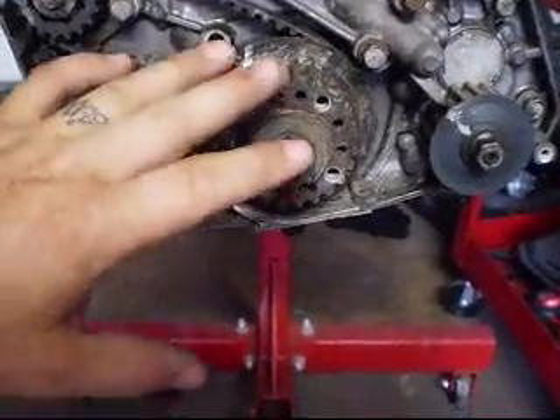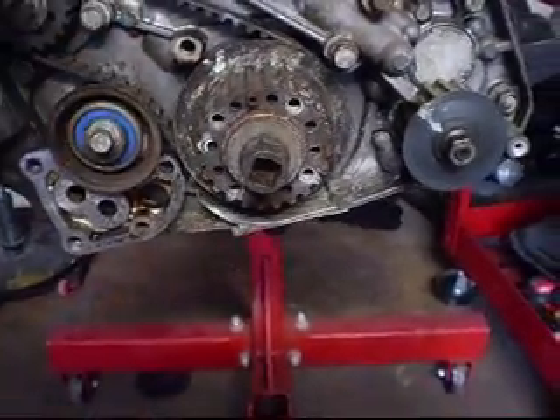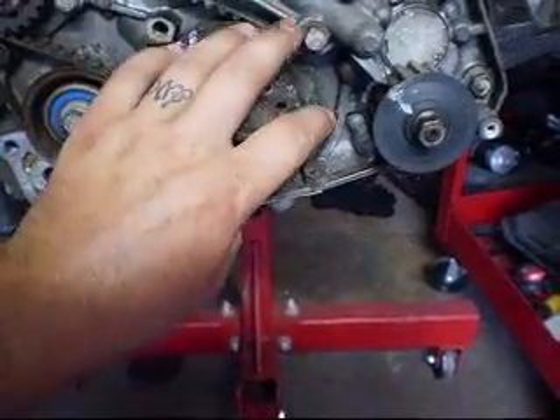This is assuming that you already have the front cover, the water pump off, the oil pump, the alternator, everything off, the crank pulley.